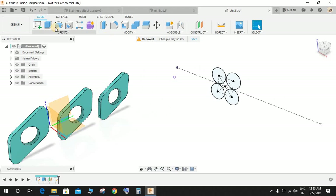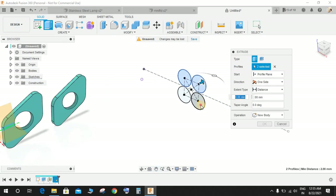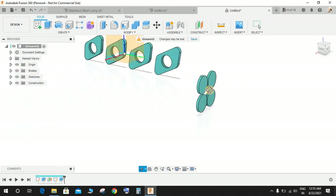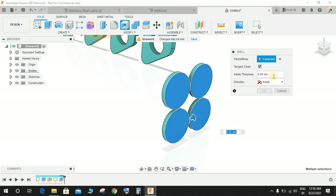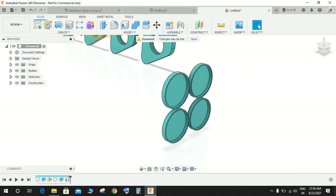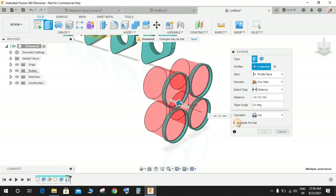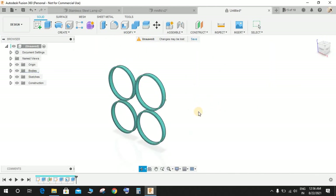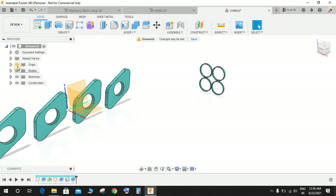Press C for circle, switch off construction mode, and draw four circles of diameter 42.5 on all four sides of the square. Finish the sketch. Click on Extrude and extrude all four circles toward one side up to a distance of 5 mm. Go to Shell command, click all these faces, and set inside thickness to 1.25. Then extrude-cut to make a ring-like structure. Switch off the origin.